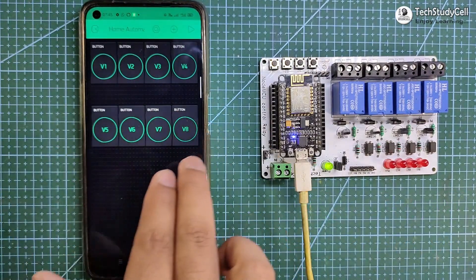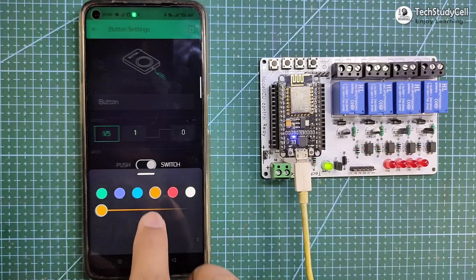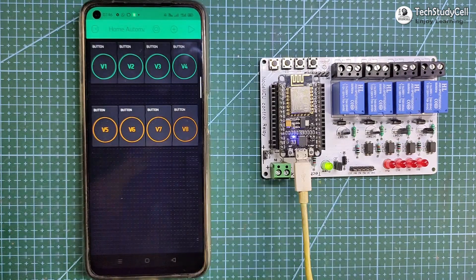Now let me change the color of these buttons. I will tap on V5, and here you can change the color — you can select any color. Now our Blynk app is ready.